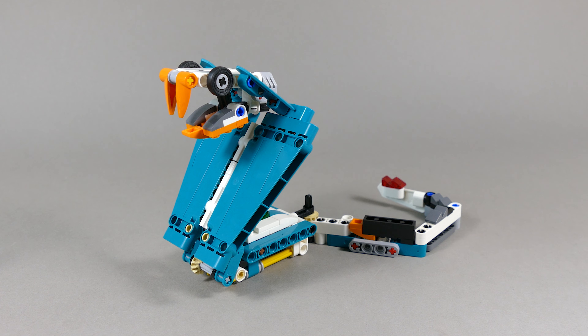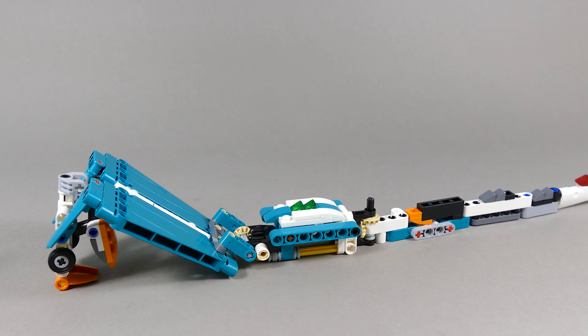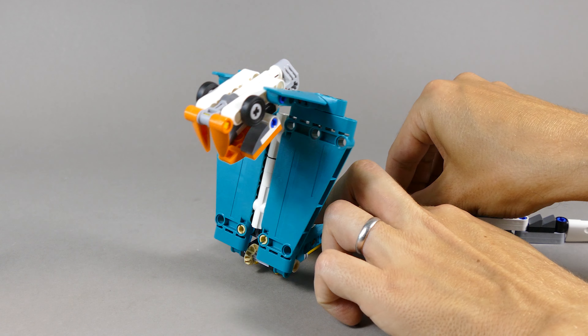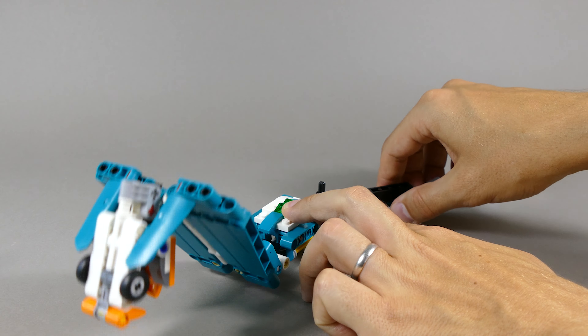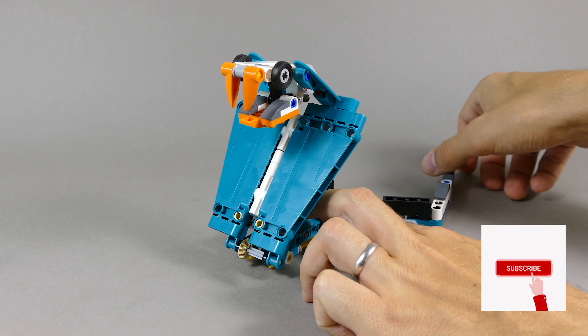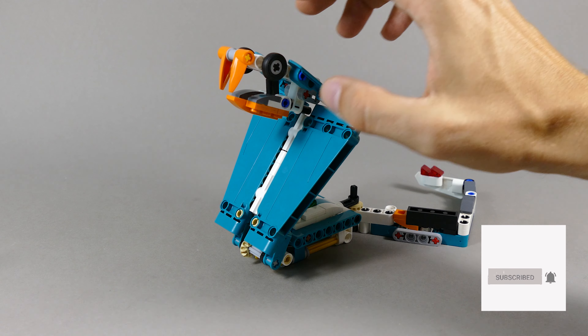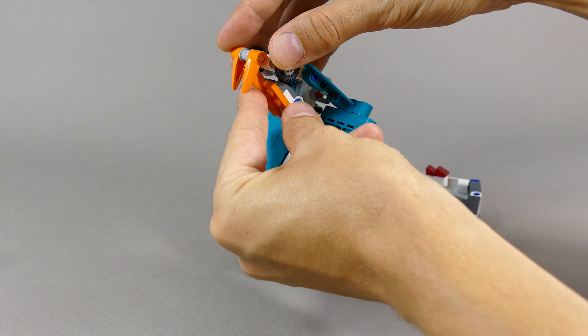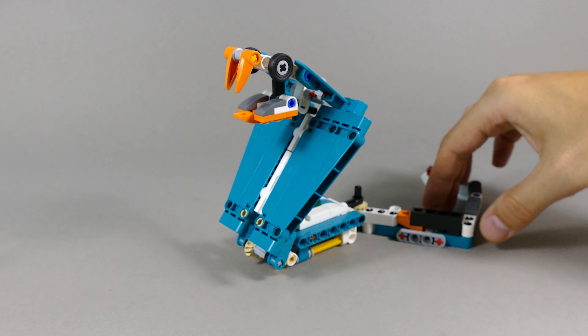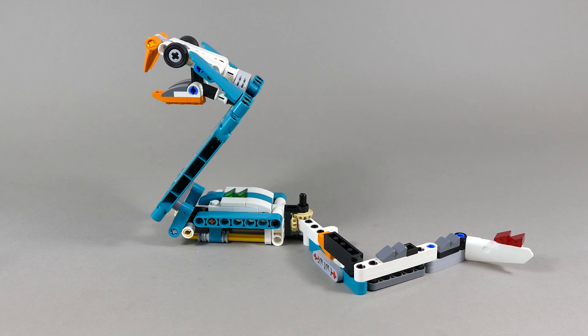Number nine is this Cobra, which is still the longest of the alternate builds, and I really like the function which is basically just attacking. As soon as you move the tail, the Cobra attacks. You can slightly angle the head up and down, open and close the lower jaw, and angle the tail sections however you please.